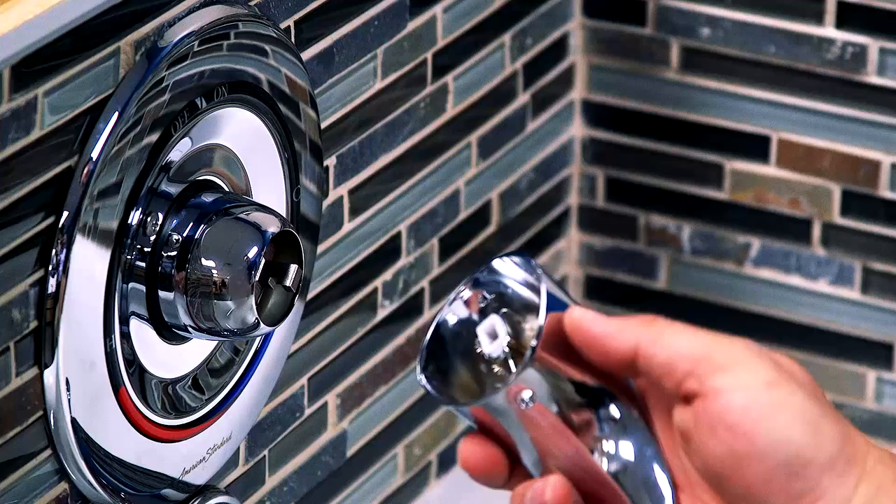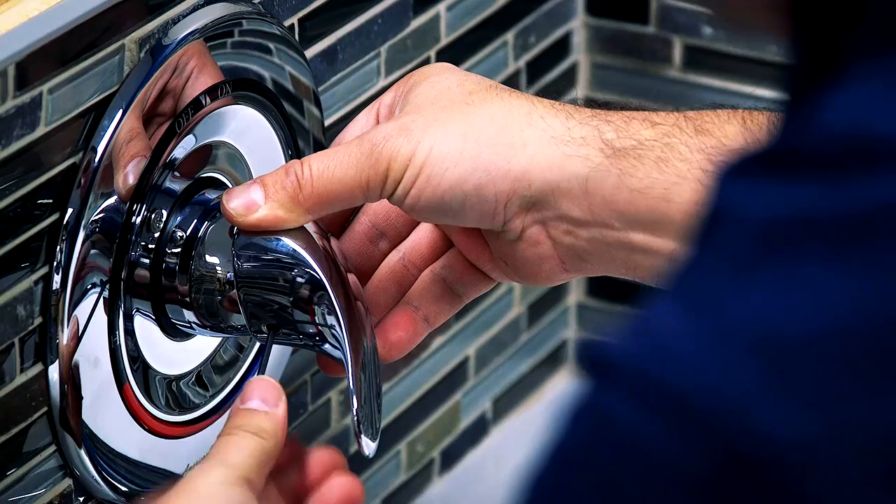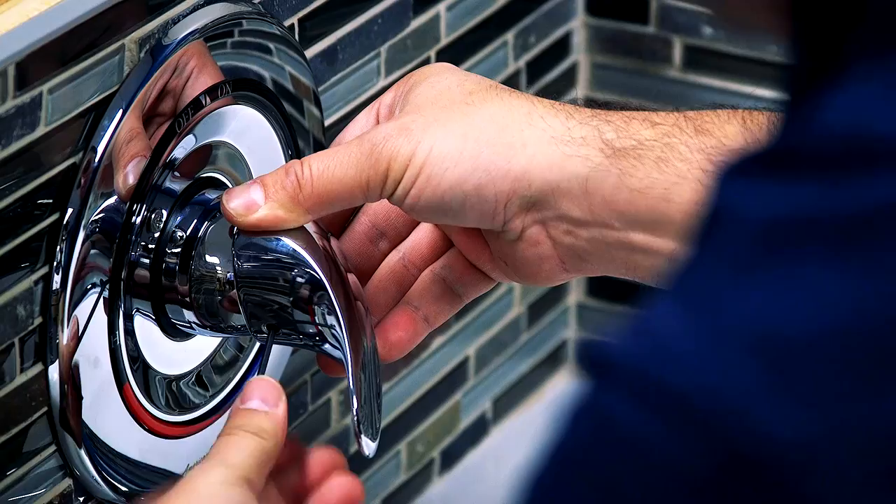With your new set screw in the handle, reattach the handle to the cap. Now your handle should work better than ever.